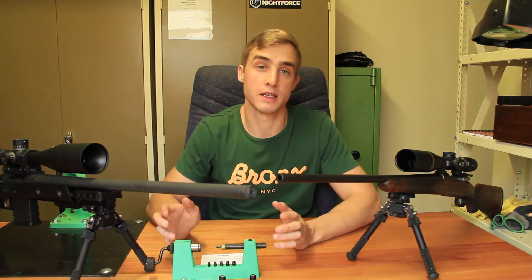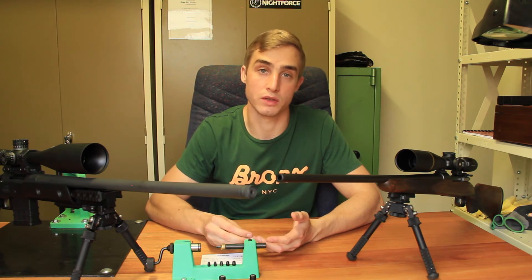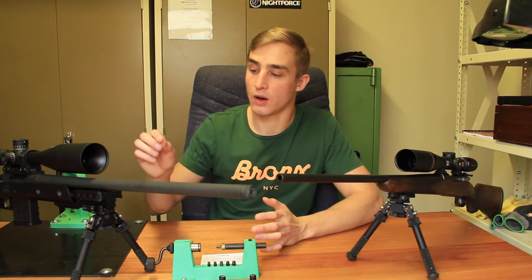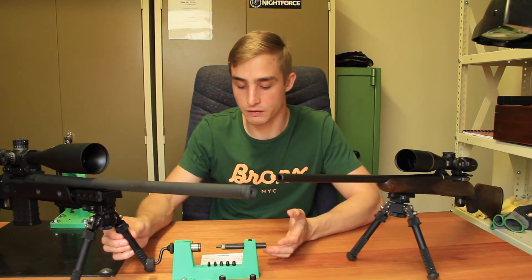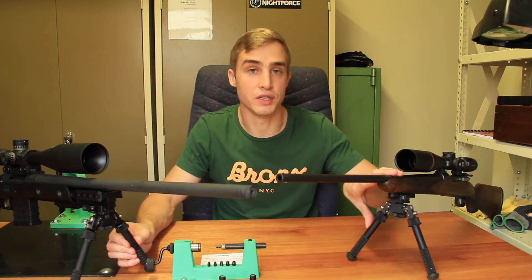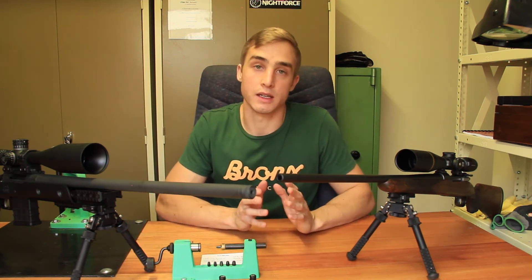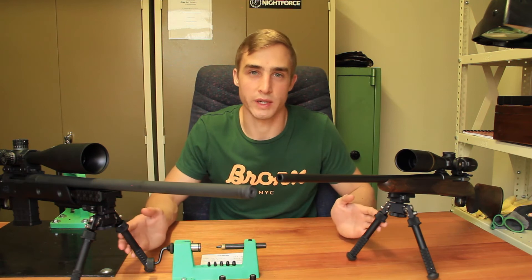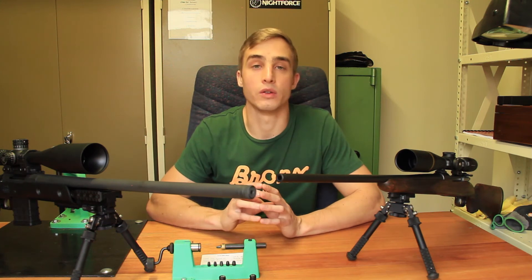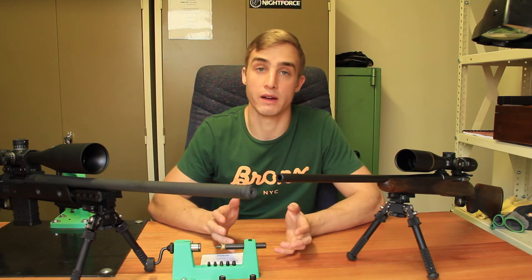Having these additional features does come at an expense, and there are two to consider: weight and cost. The PSR version comes in at an overall weight of roughly 386 grams, while the V8 comes in at 360 grams — a difference of 26 grams. That doesn't seem like a lot, but if you've got a lightweight hunting rifle you are concerned about every gram you're adding since you need to carry it around.